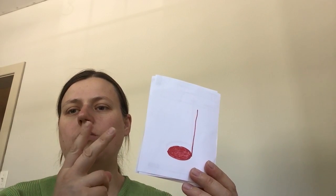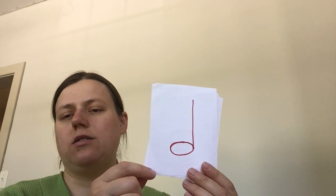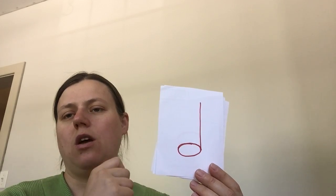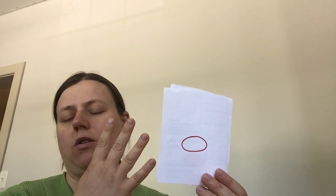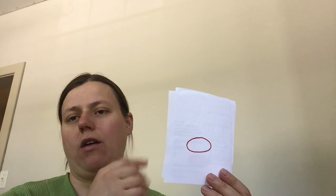Half notes are twice as long — two counts — you have to hold through for two counts: one, two. Then whole notes are four counts long and you have to hold them for four counts: one, two, three, four.